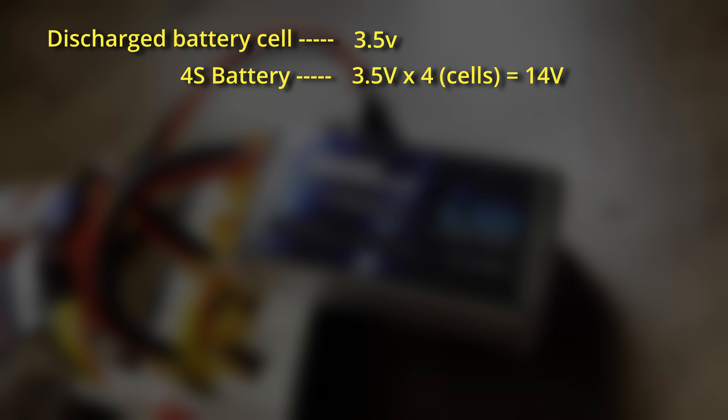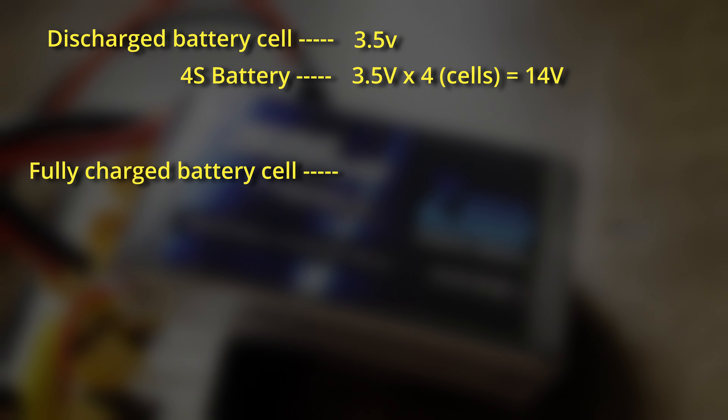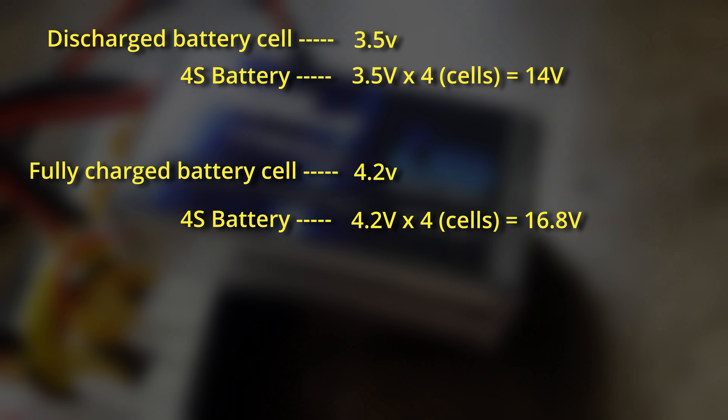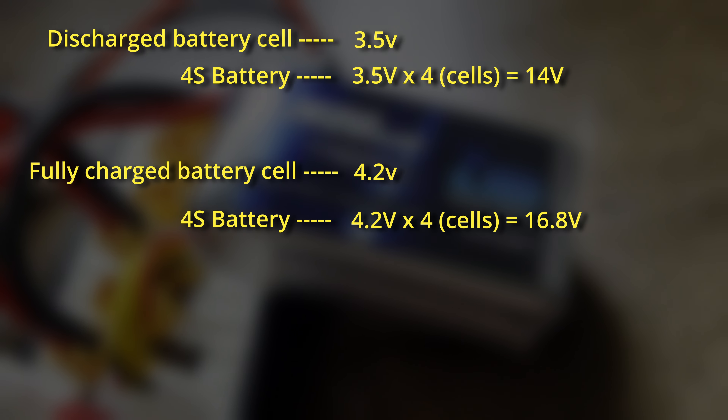When using any LiPo battery bigger than 1S, you have to multiply the voltage by the amount of cells in the battery. For example, using a 4S battery: a fully discharged cell is at 3.5 volts, so 3.5 × 4 = 14 volts total. For a full charge at 4.2 volts per cell: 4.2 × 4 = 16.8 volts for a 4S battery. For storage at 3.8 volts: 3.8 × 4 = 15.2 volts.